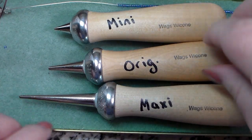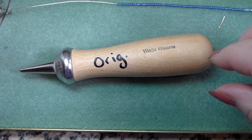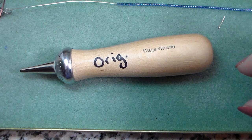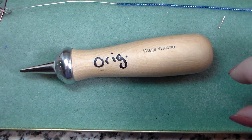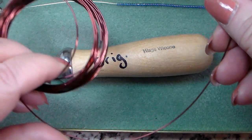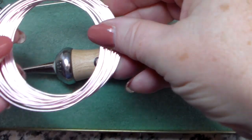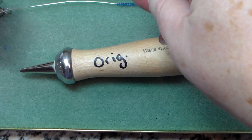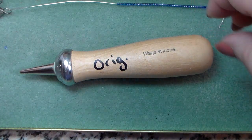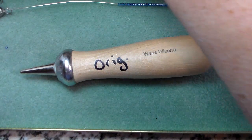For this demo, I'm going to be using the original to start. You can use many different wires — I find what works best is either the 20 gauge or the 22 gauge wire. They come in lots of different colors: I have a brown wire here, a nice light pink, a gold, and some silver. For this demo, I'm going to be using a piece of the brown.